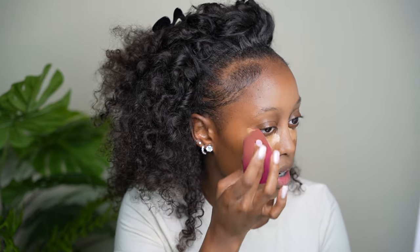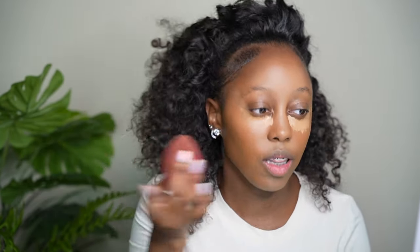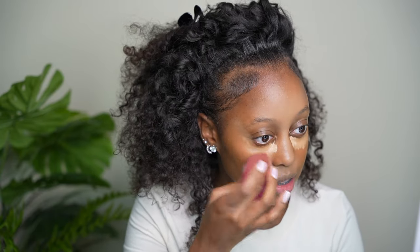Blending is key, you guys — blend for your life. Whenever I'm blending my concealer, I always like to blend it going up like this. It just kind of creates that natural lift. I've seen this on other people's channels but I really, really love this lift effect. I can't explain it — it just gives a difference. I love it.